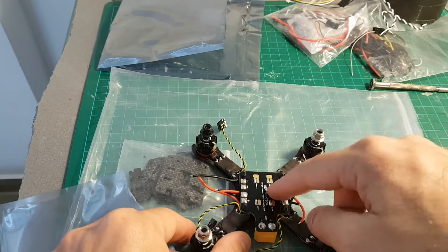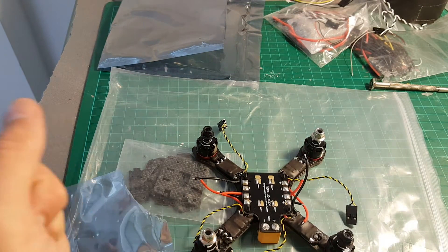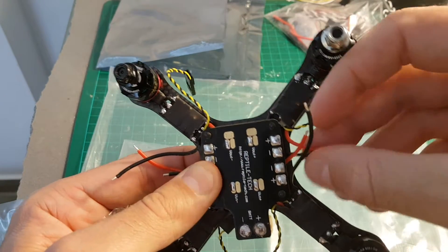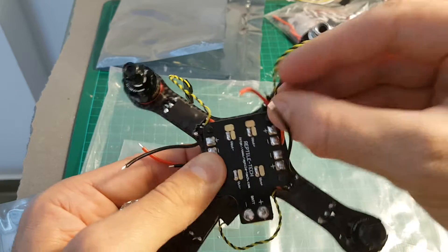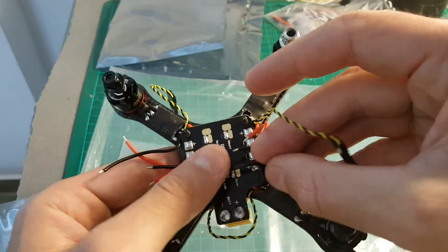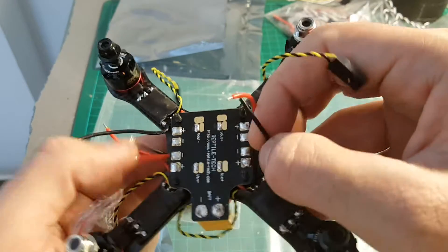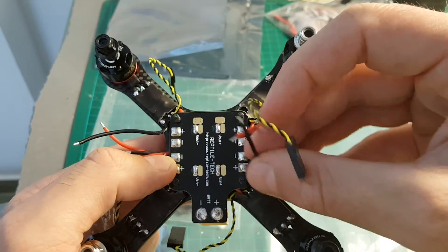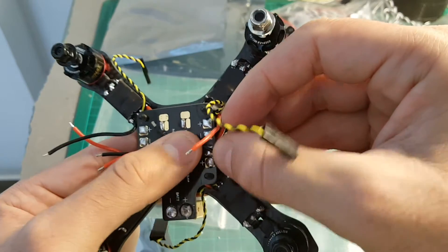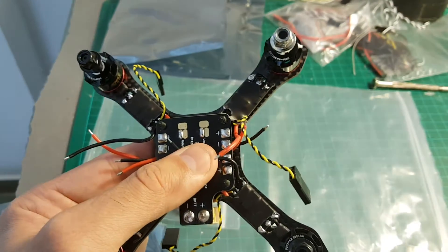Let's go ahead and solder all the ESCs — it is pretty easy. The red wire goes to the plus and the black one goes to the minus. I am going to cut it a bit so it fits better, making the wires shorter in this manner.